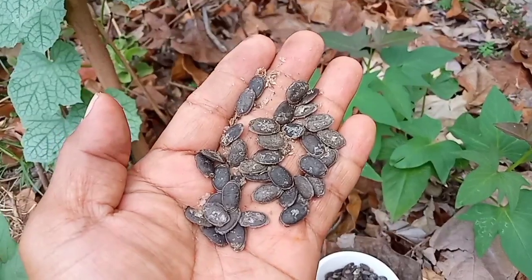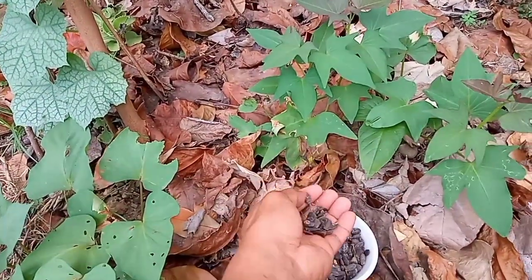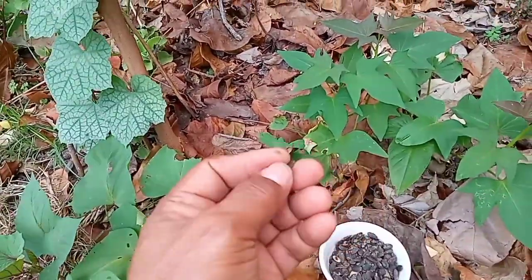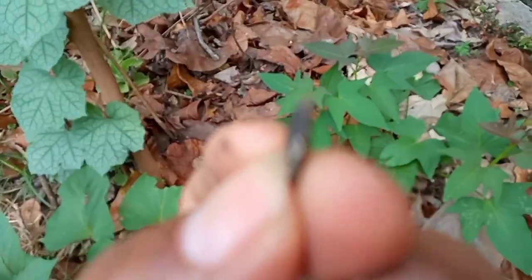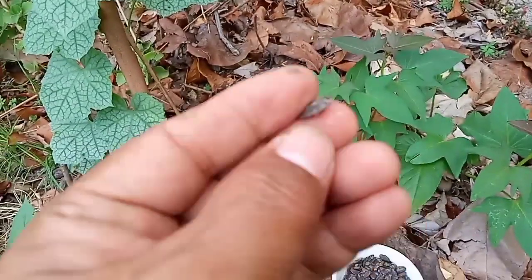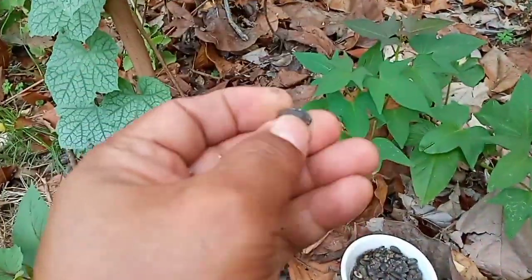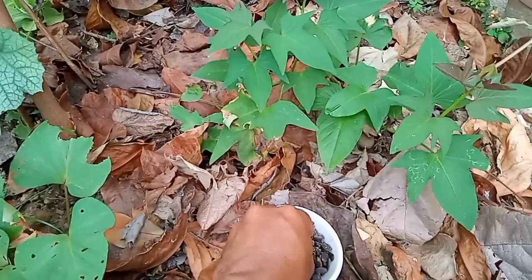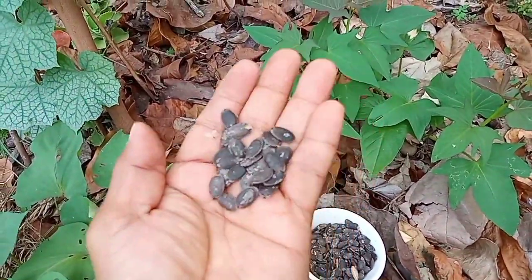This is how the seed looks like — it's oblong, black, and flat. Here's a closer look: it's flat and oblong, just smaller than my pinky nail. I got these seeds from a dried, fully matured luffa fruit.